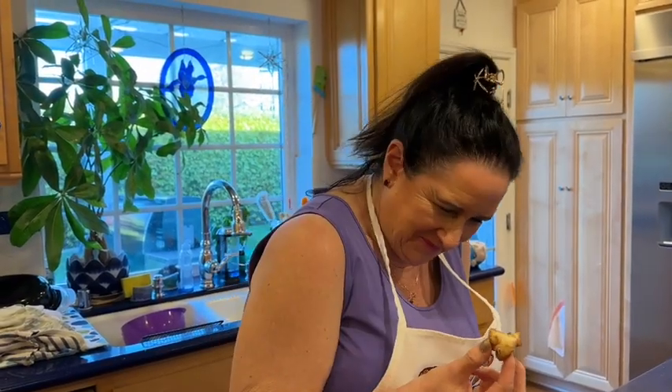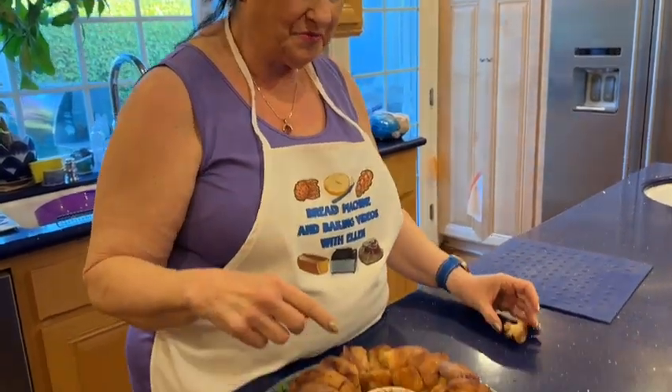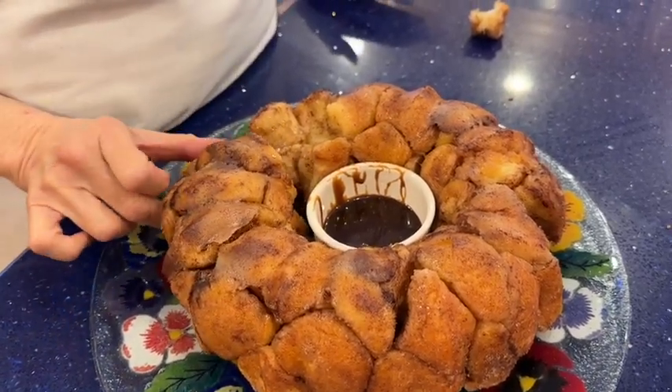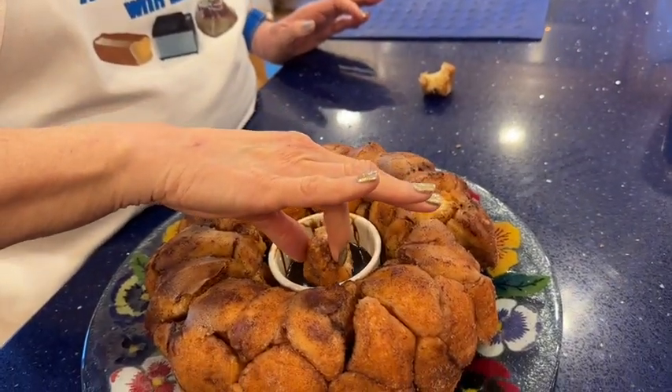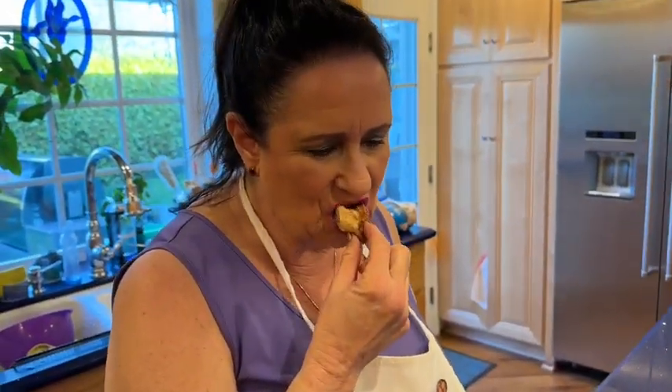I can't fake that reaction — it is just so unbelievably sinful it's ridiculous. A definite win. I've only made monkey bread once before, maybe six to eight years ago following a recipe I can't even remember, and I wasn't impressed — it was a little dry and not as sweet and buttery and yummy as this.